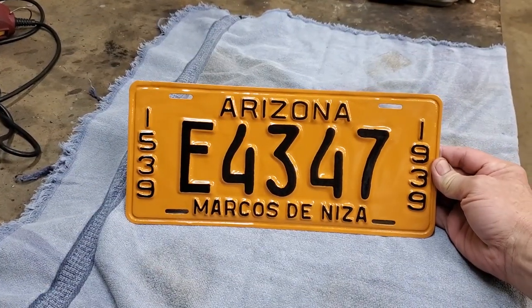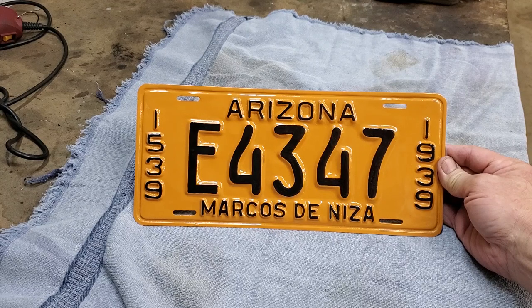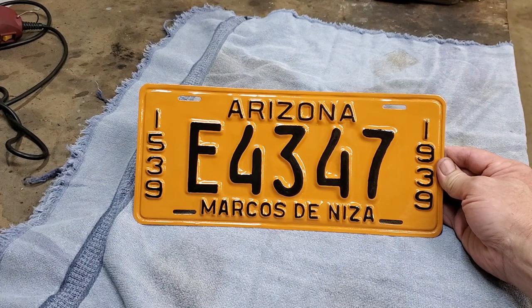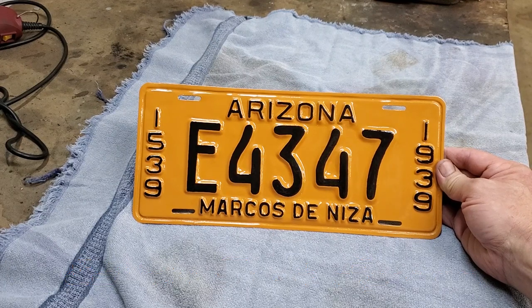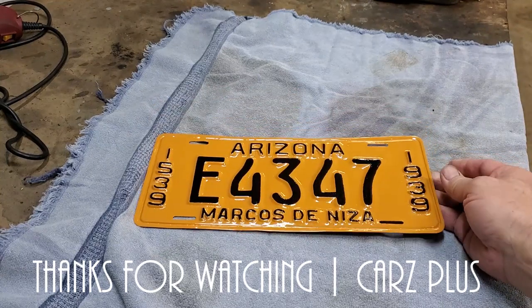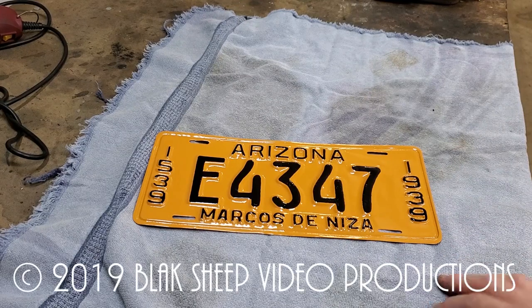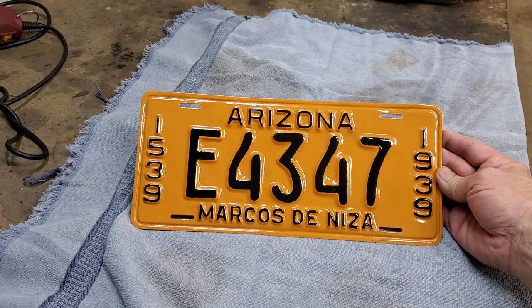There we have the completed license plate after final painting in black and drying. Looking not too bad, considering what we started with. All set to go see if we can actually put it on the 39 Graham. I have to check that out with the state, obviously. If we can't, something nice to decorate a wall. The only way we couldn't is if somebody else was already using E4347 — probably not the case. Hope you enjoyed this little video showing you how you can restore a license plate — obviously applicable to any license plate. Like and subscribe; if you leave comments to the channel, we try to always answer.